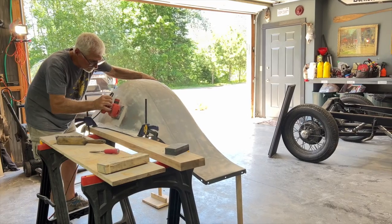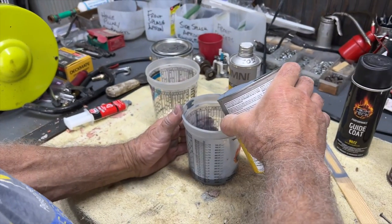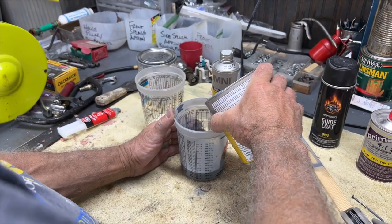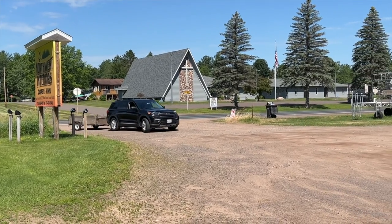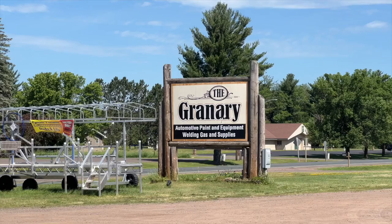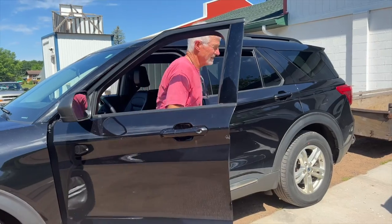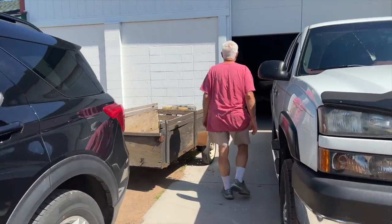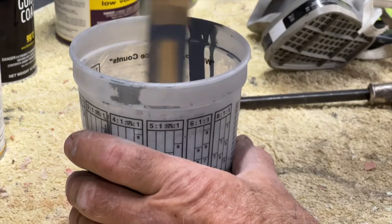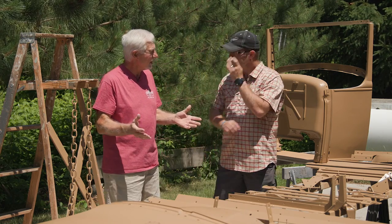We had a friend, Mike Sperry, that was an extreme help on this. He had a body shop for his entire career, then he retired and bought a paint store instead. So now he's selling paint but also does a little body work on the side. I've become friends with him over the years. I asked him if he could sell me the paint and he said yes.